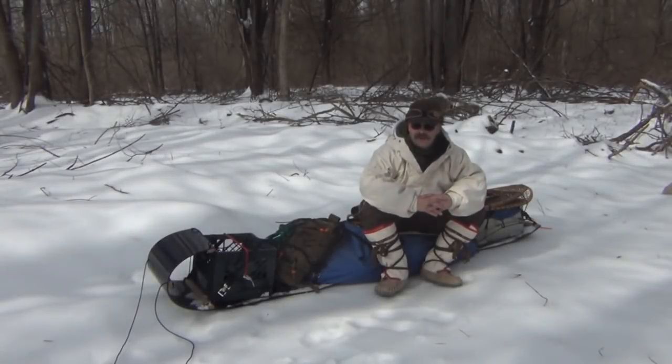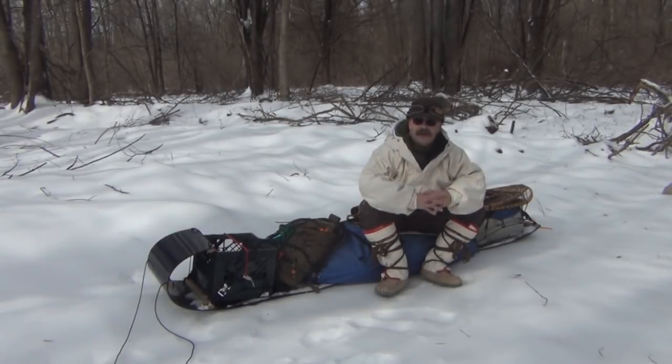Okay guys, today on Snow Walker Outdoors we're going to talk about how I actually pack my toboggan sled. Just remember, this is just a suggestion and this is just one way of packing a toboggan.